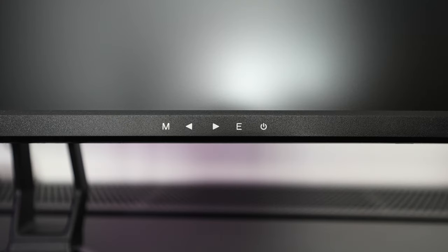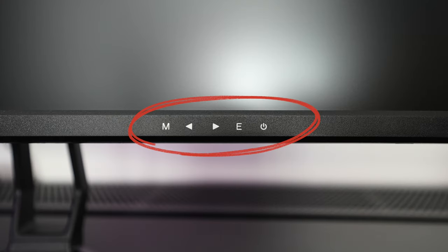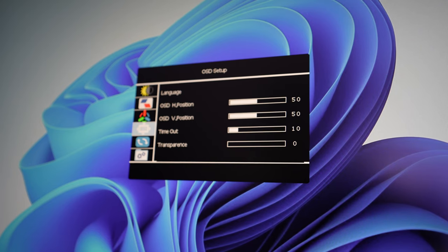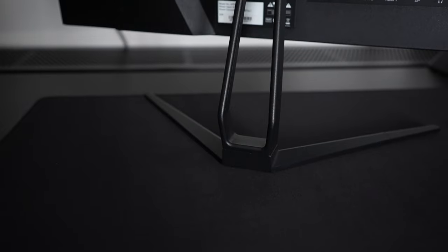The menu system can be accessed by using the navigation buttons located at the front of the display. It's got all the necessary settings for image, power and performance. Now let's look at the stand.